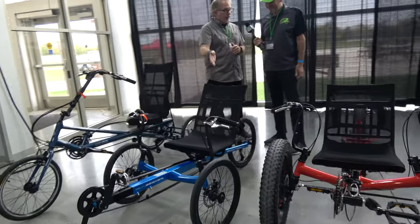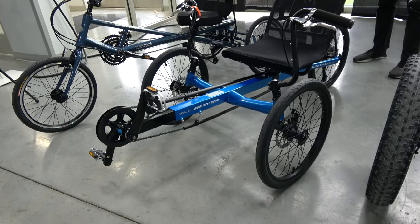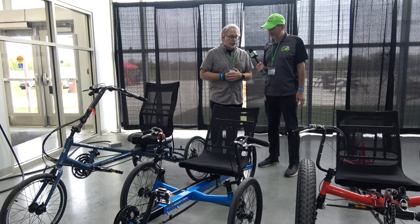This is just another color of our EcoTAD. We actually make the EcoTAD in three different color variations — we saw the red earlier, and this is our nice bright blue and black frame. Super, super confident and comfortable tadpole trike.